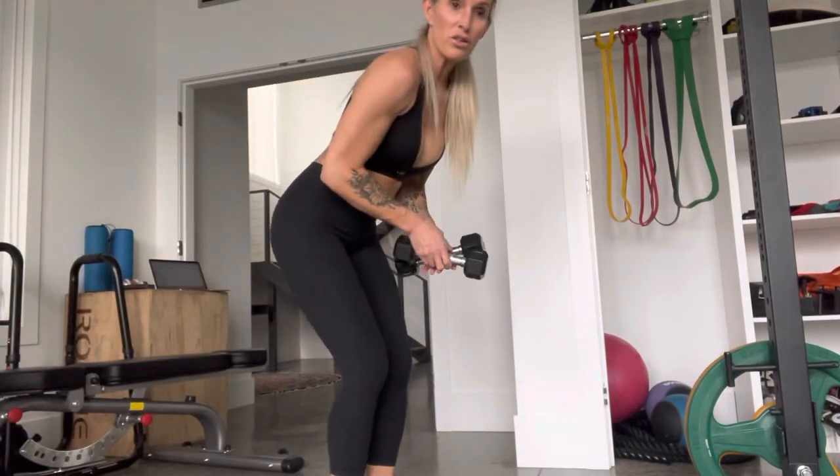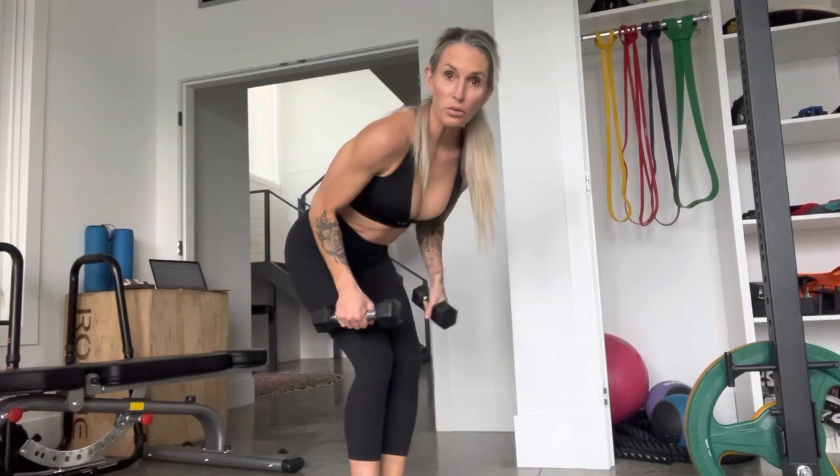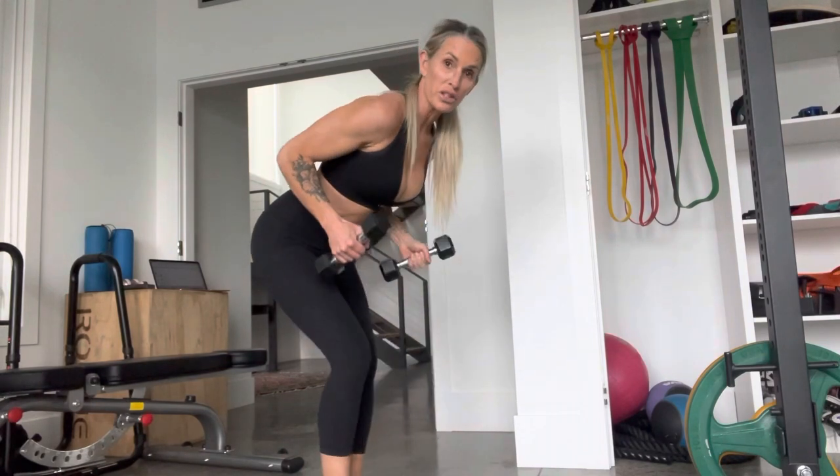We typically have used these with a band, right? Dumbbells is a little different. If you prefer to use bands, please feel free to.